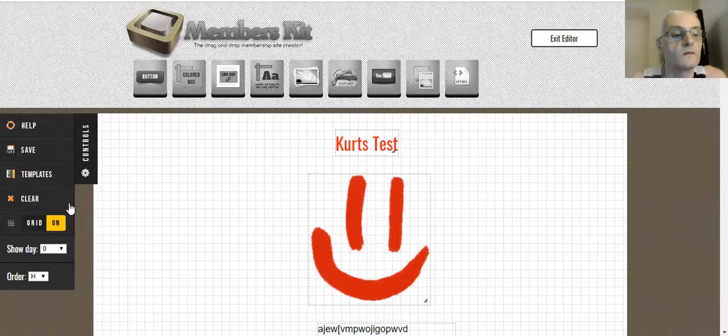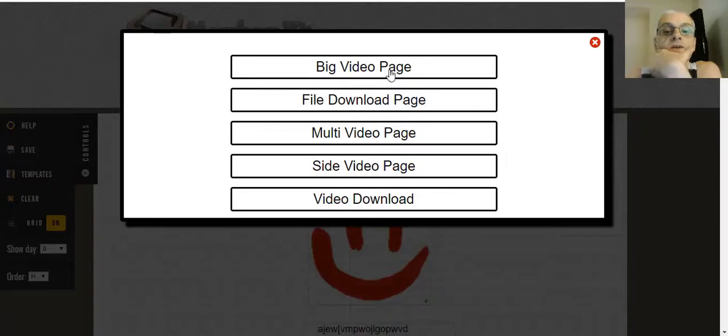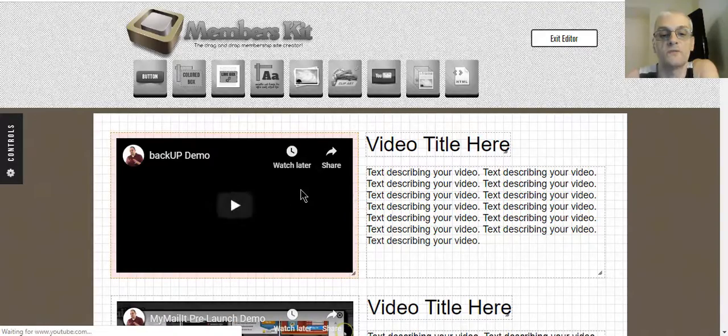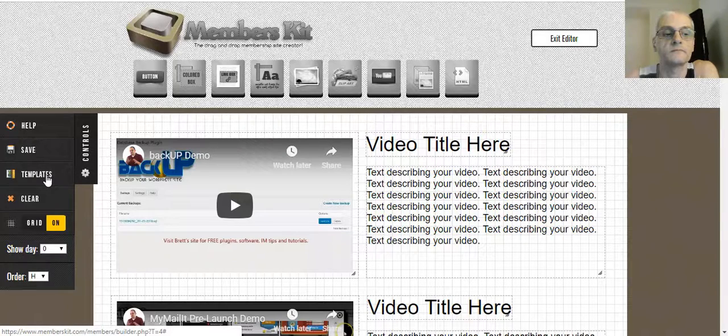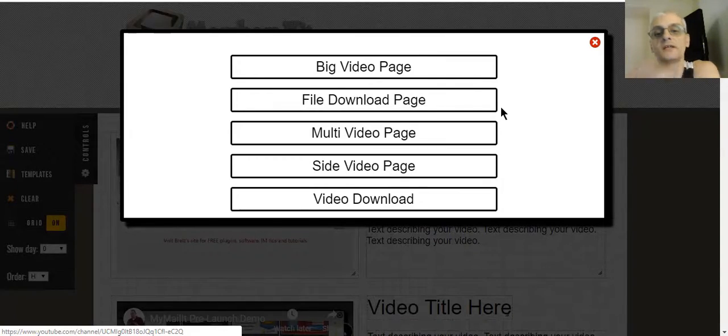You can also use a template if you want to. So if you don't want to try to design things from scratch, you can just use the templates — it's going to be much, much easier. Template options include: a big video page, file download page, multi-video page, side video page, and video download. Let's see what a side video page looks like. That's a template we can use — it puts a video here, and you can use this inside your membership site if you're doing a course, creating a page of different videos.